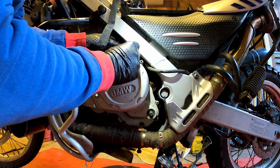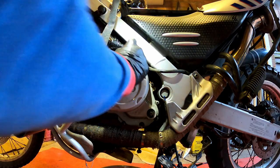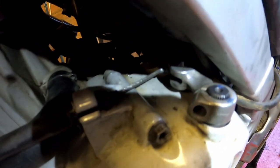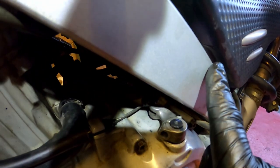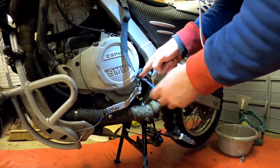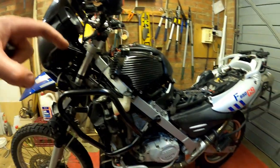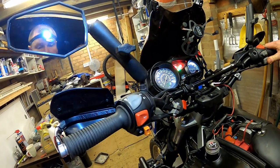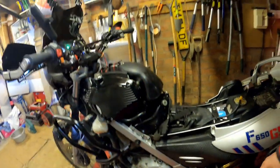Turns out I didn't need to fully remove the lever at all. I've mounted it so it goes as far back as it will go before hitting the frame, and it looks like it's about right for riding. Oil is topped up, coolant is topped back up, everything that needs to be done up is done up — and it's working.